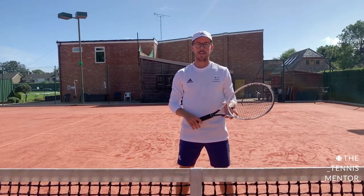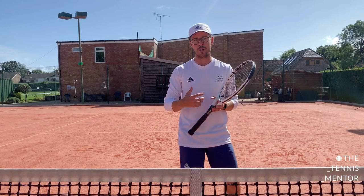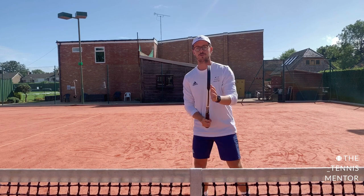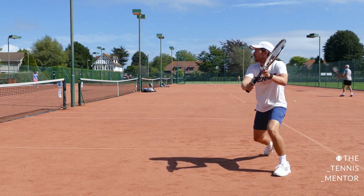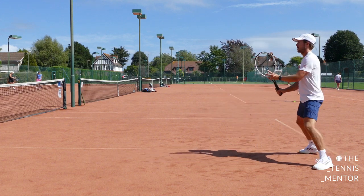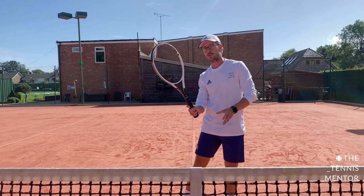The second way to hit better volleys is to make sure that your racket face — your strings — go to the ball first. When we're at the baseline, we have a bit more time to react, so we often focus on getting our feet into the right position as we take the racket back. But when we're at the net volleying, we don't often have the time to move our feet first, so the priority is to get your strings behind the ball as soon as you can. As soon as you've done that, your feet will follow.